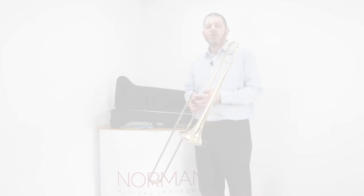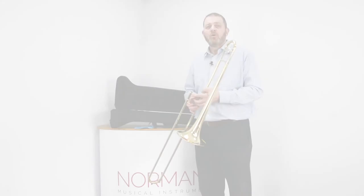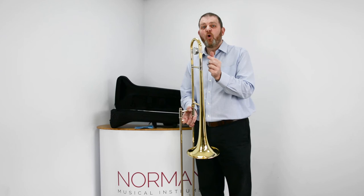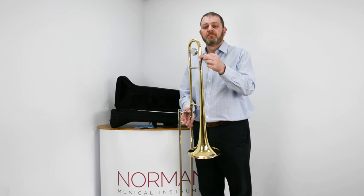When the trombone's all dry, it's always a good idea on a fortnightly or monthly basis to extend your tuning slide and rub on a little bit of tuning slide grease — or if you haven't got any, just a small amount of Vaseline. Then by closing and opening it a few times it will spread around and keep your tuning slide running smoothly.